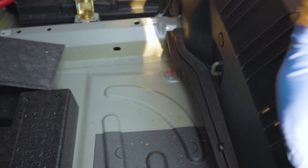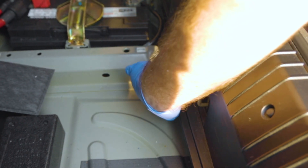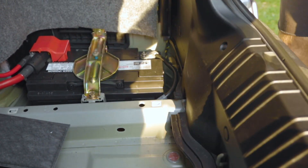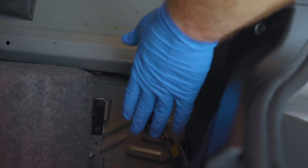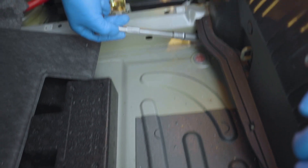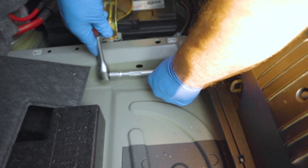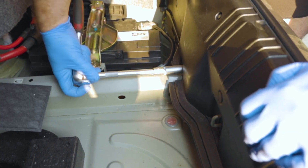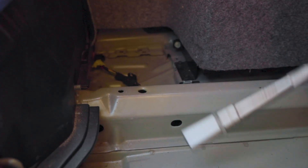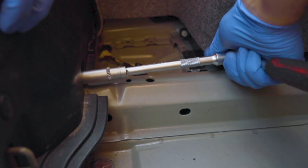To take off the rear bumper, we have to undo three bolts on each side of the car. There's one bolt right here, one bolt right here, and another bolt right here. You're going to have to undo the cover for the plastic on the battery, and then on the other side as well. Undo the plastic here so you can access the final bolt, and remove this foam so you can access the bolt here.